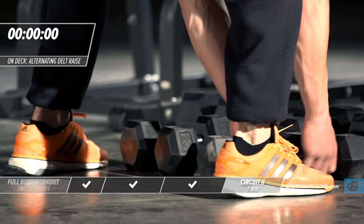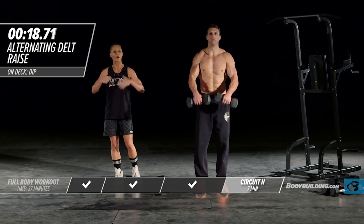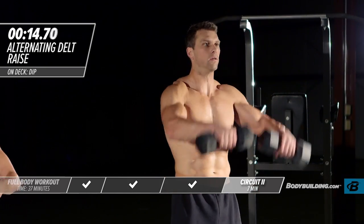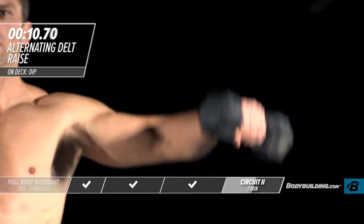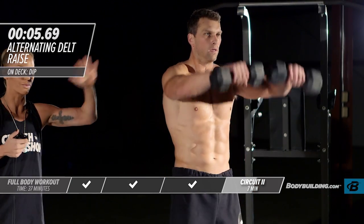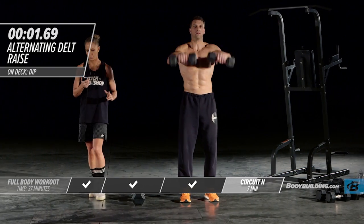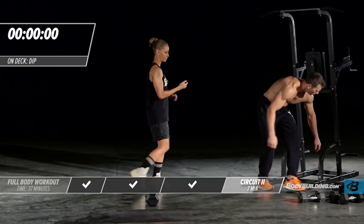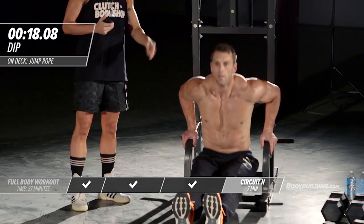Moving right into our shoulder circuit. By this stage in the game, your body is fatigued — make sure you're not training out of ego, you're training with proper form. If you need to lighten your weight, go ahead. The most important thing is keeping your body still and bringing the weight up smoothly. You don't have to throw weight around to get results. Right into dips — really try and pick up the pace on these now.